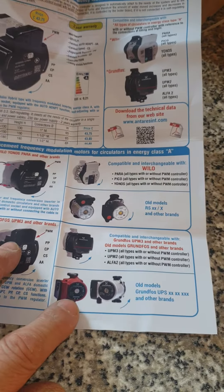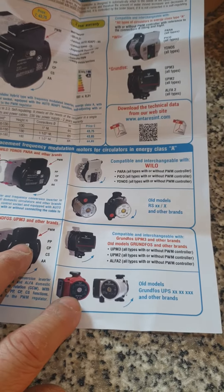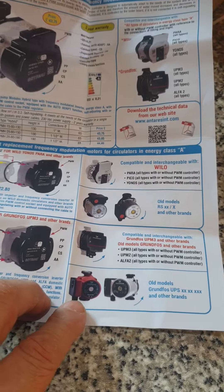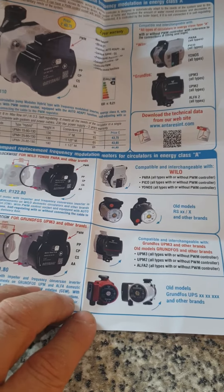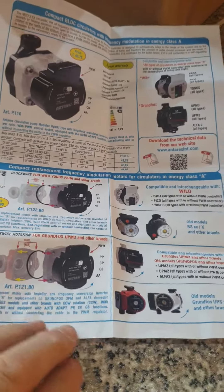Now I've used Anteriors pumps — the cheaper heads — and they're rubbish. Sorry, but they are. Really noisy, poor bearings. So I don't recommend them. But I haven't tried these new modulating ones yet, and for the price I'm willing to give it a go — I'll probably buy a couple in and see how I get on.